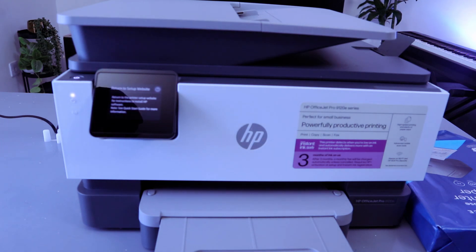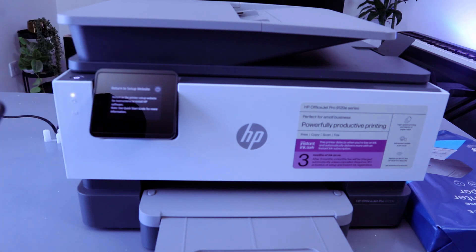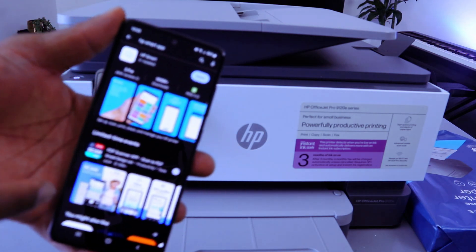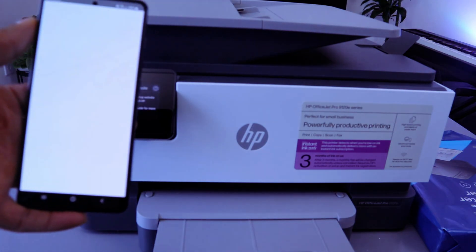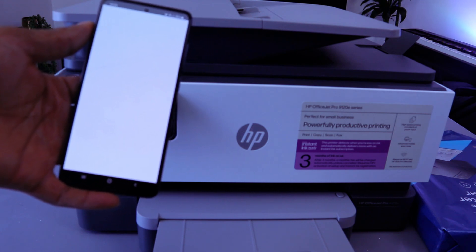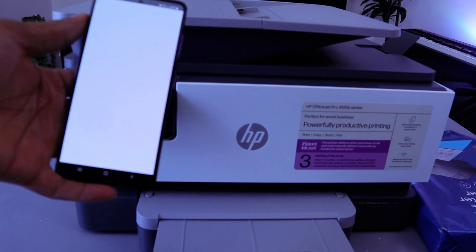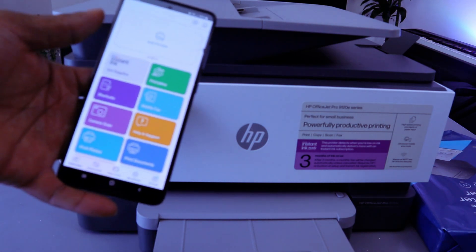So once you see that information, return to the printer setup. Depending on the device you want to use — if you want to use your phone, download the HP Smart app to your phone; if you want to use your laptop, download it to your laptop. Open the app and the HP Smart app is getting ready.